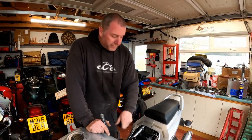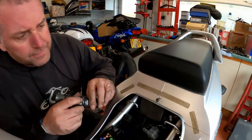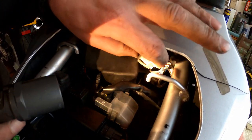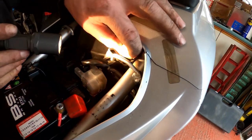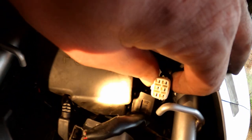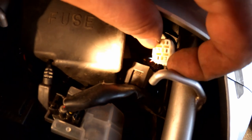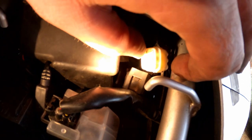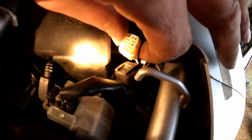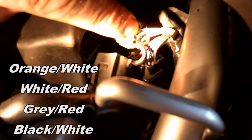With the seat off, we can get access to the plug required to bridge in order to access dealer mode. Mine is right here — this is the one you're looking for, with a rubber cap on it. It's a six pin connector and inside only four of the pin-outs are actually occupied. The top right hand corner has nothing in it and the bottom middle has nothing in it. So this is the connector you're looking for. Don't be confused by any others because you won't get the result you're looking for and there's potential to damage your bike. These are the colours of the cables going into the back.